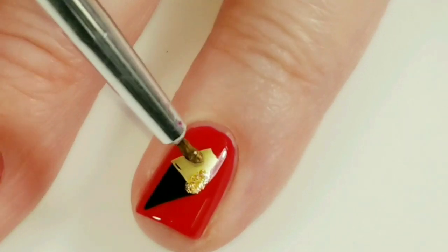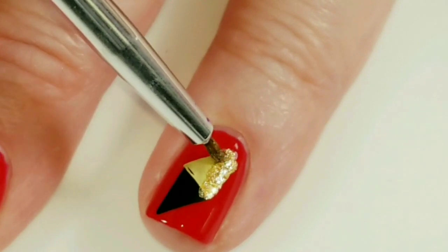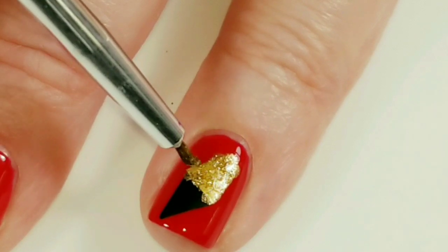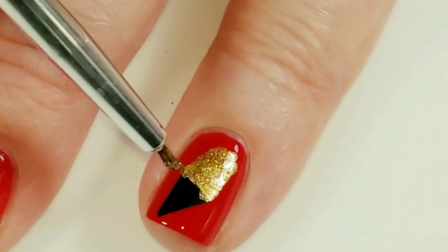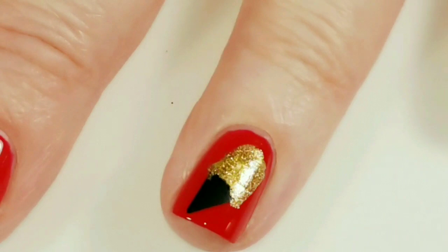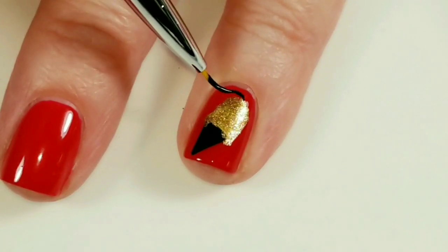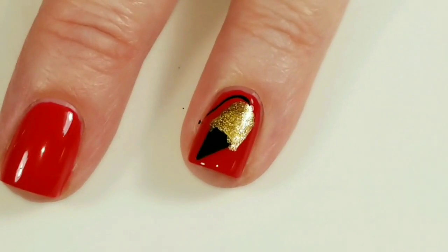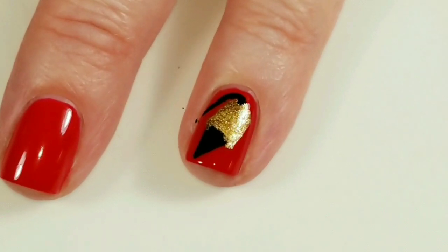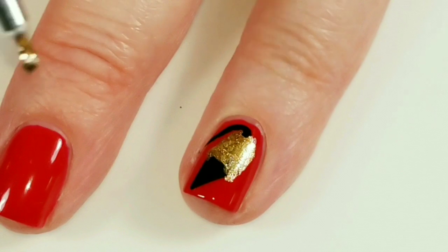I'm just going to dab around it, softening it up a little bit so it doesn't look like a triangle — making it into a mouse body. Now I'm going to take a thinner brush and draw on a little mouse. Now I'm going to use some gold snowflake polish; I just want to make this little mouse all nice and glittery.